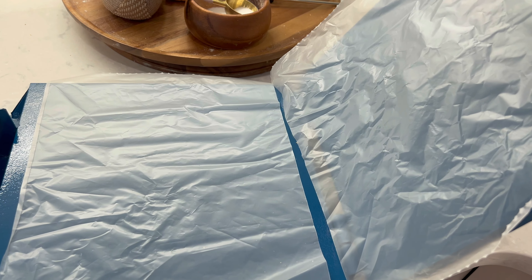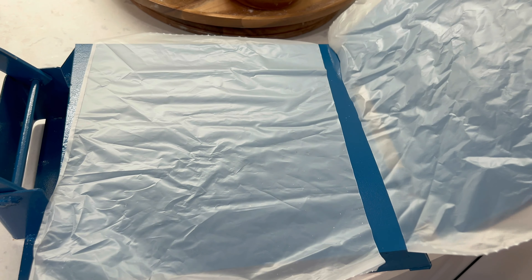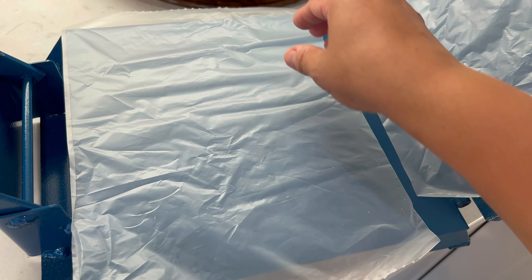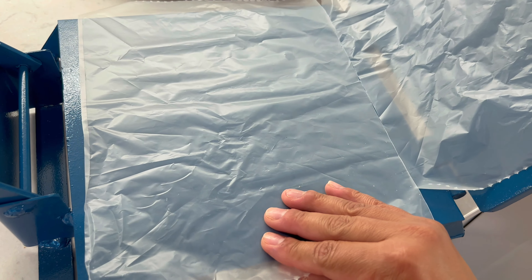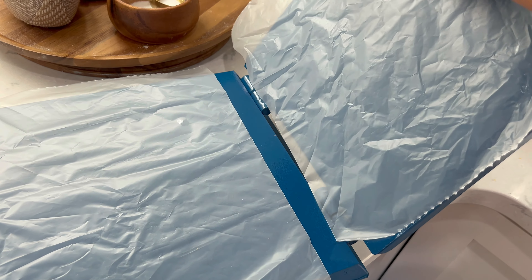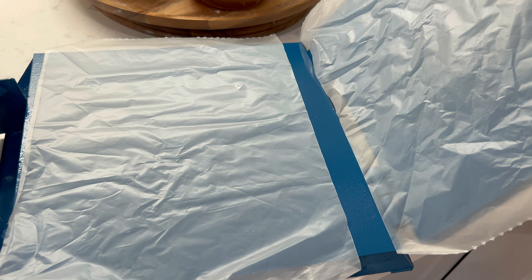Ya tengo también aquí mi masa que está reposando. Ahorita la voy a tocar y vamos a ver qué tal está. Para nuestra tortilladora la tenemos que preparar con dos plásticos, uno en la parte de arriba, otro en la parte de abajo. Aquí vamos a poner la masa y vamos a cubrir con el plástico; si no usan plástico, se les va a pegar la masa y no la van a poder despegar. Pueden abrir simplemente una bolsita de esas que hay en el súper para las verduras, la abren por todos sus lados y cortan dos cuadritos. Ya mi masa está lista, así que voy a empezar a hacer mis bolitas de masa.